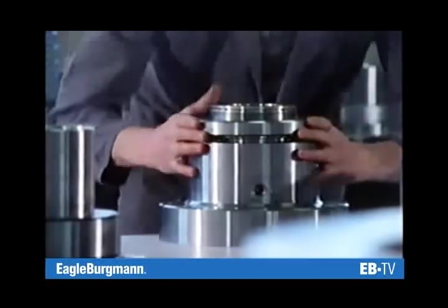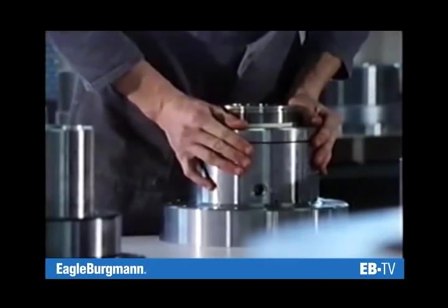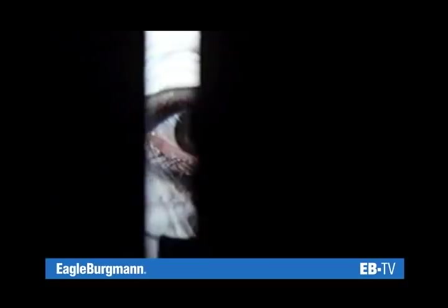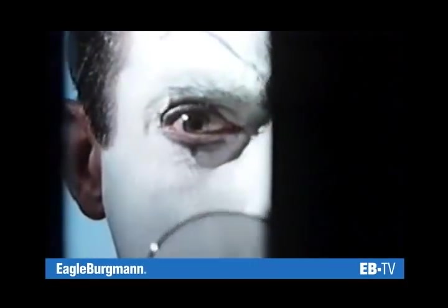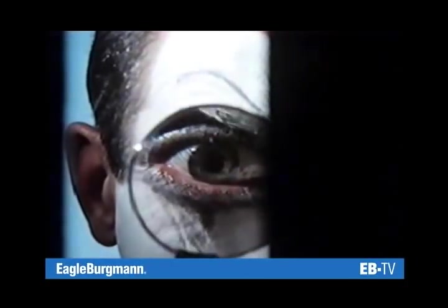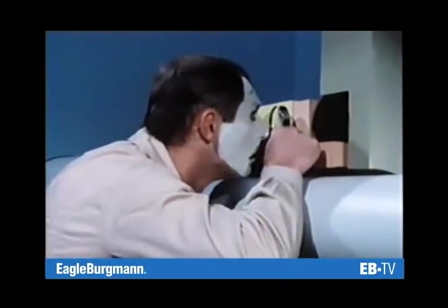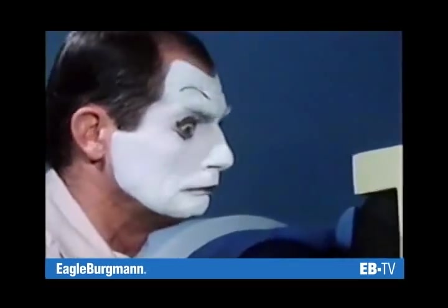Flatness and negligible surface roughness of the sliding faces are preconditions for minimal spacing between the seal faces — for the microscopically small sealing gap. Sealing gap?